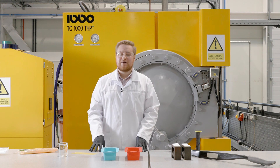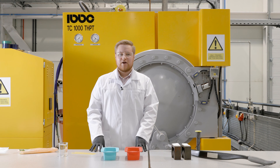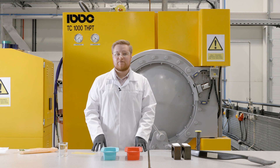Hi, I'm Matt and I'm a PhD student here at the University of Nottingham in the composites department. Composites are materials that are made of two or more materials but when combined together give greater properties.